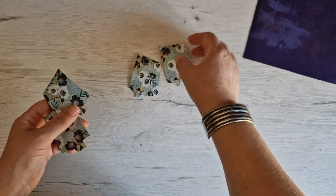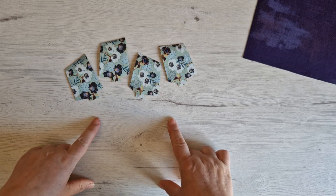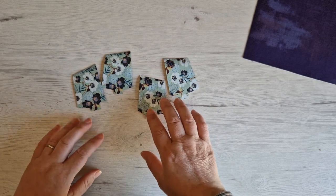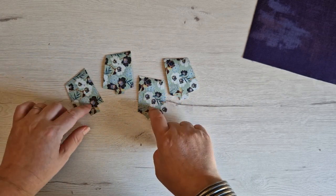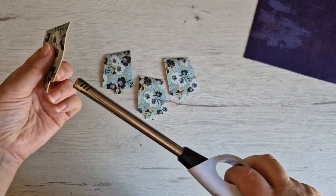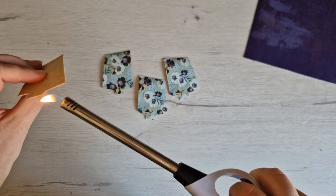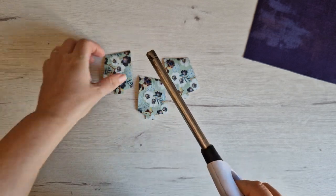Now I'm going to bring across my four gusset pieces. Because I'm using cork, I need to prepare my gusset pieces first; otherwise the backing on the cork will fray afterwards. Cork itself doesn't fray, but the backing on it does. So I'm going to take my kitchen lighter and very quickly burn around all the edges to burn off any little loose pieces.